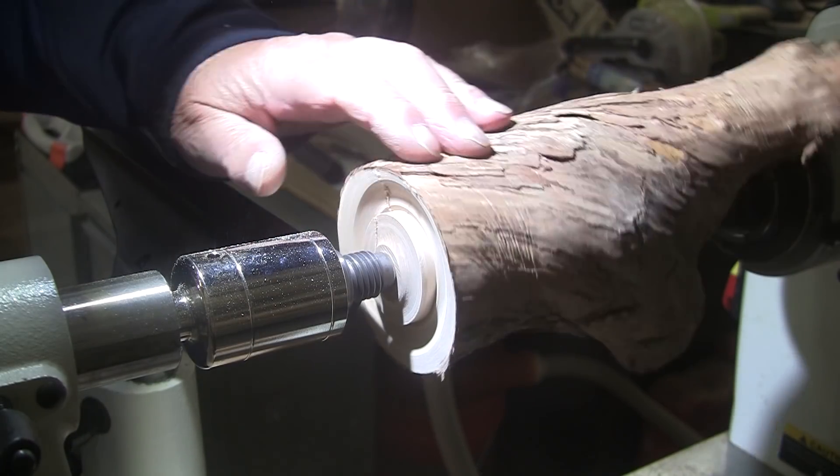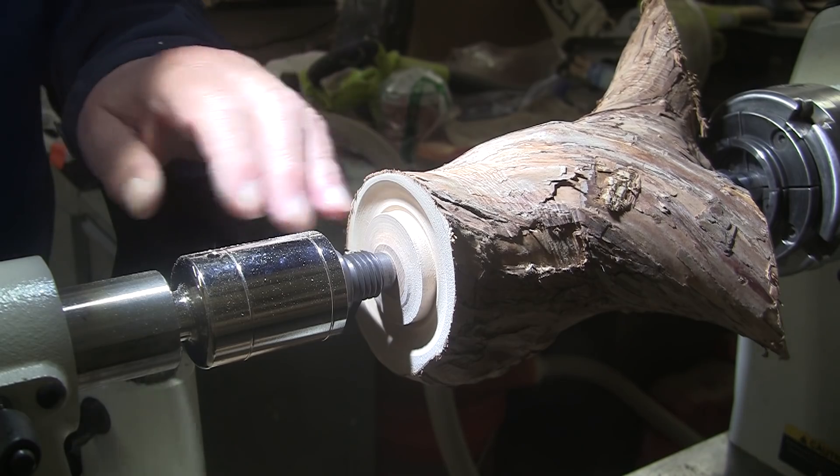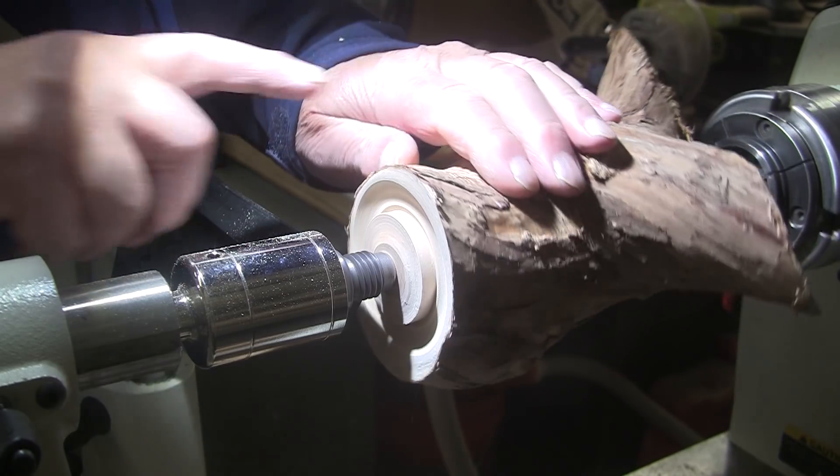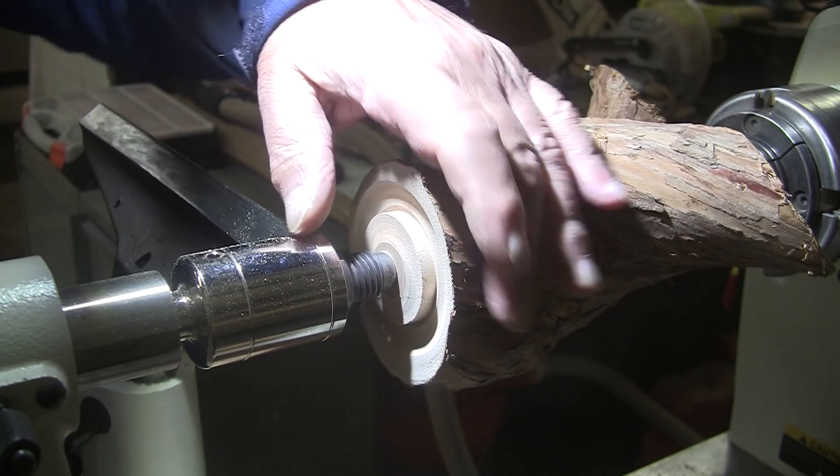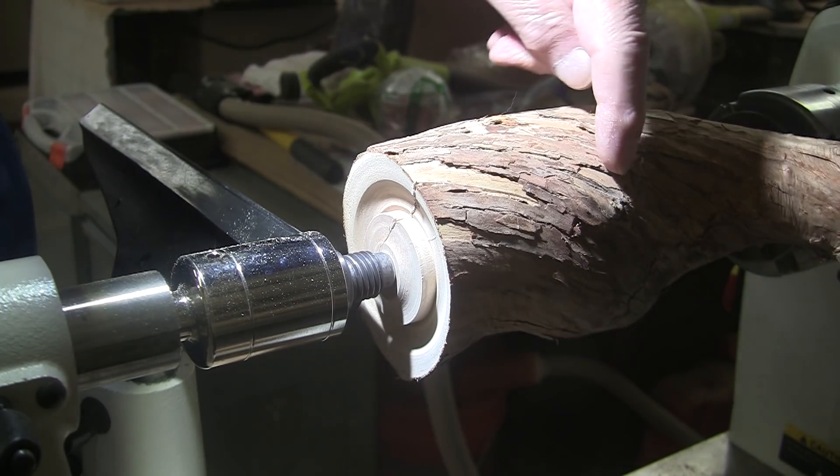I'm going to take this diamond point tool and square up the sides of the tenon. I feel good about that. Now my plan was to turn this down, but maybe not. Maybe just leave it the way it is and just come up here and start turning.